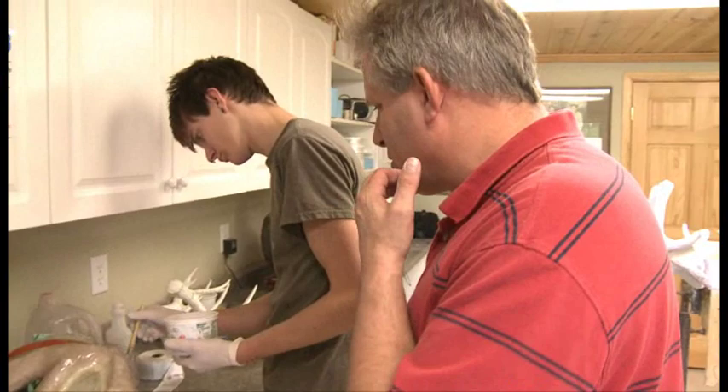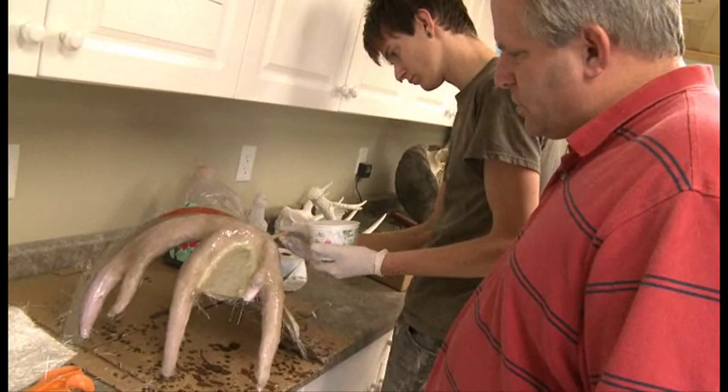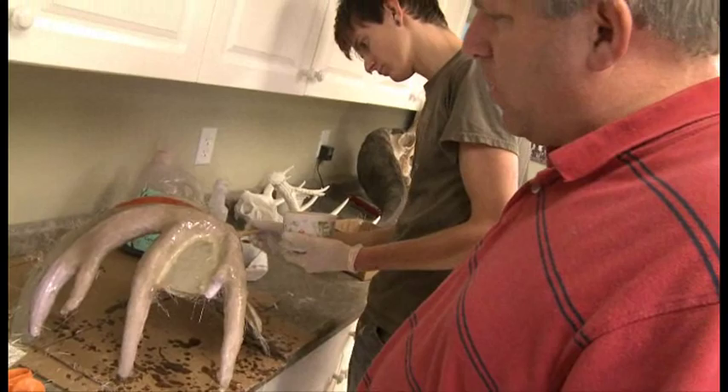Okay, back here with Dieter, and he's just wrapping up this shed. He's in the final stages of putting on the fiberglass jacket. Got a few more things to do, and then we're ready to take it outside and demold it.